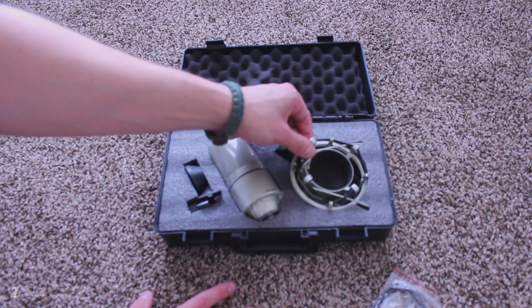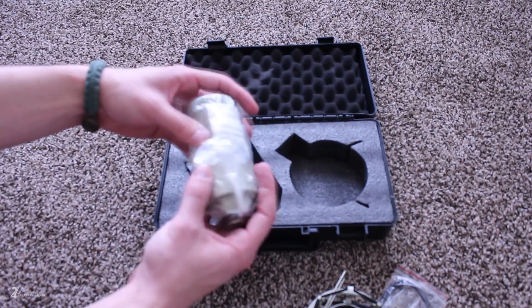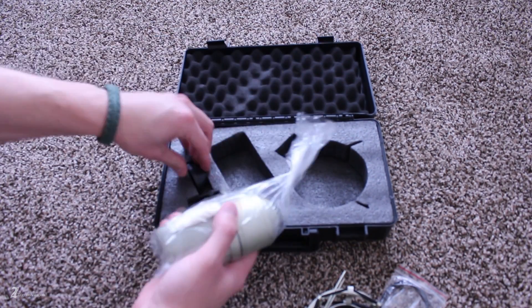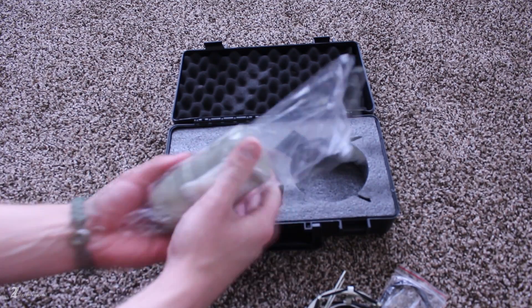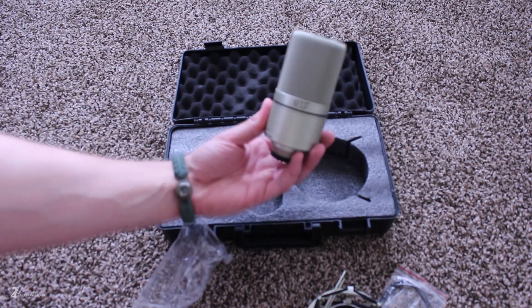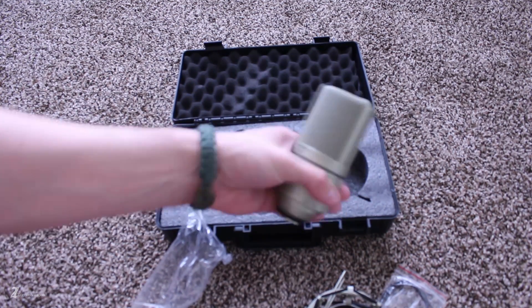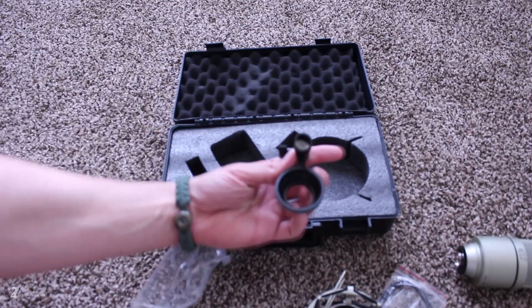This mic runs about $90 USD at the time of this video. You can definitely play the waiting game and set yourself up to take advantage of a sale from many different distributors. I got this mic 50% off when I purchased it around a year ago, and for that I'm floored with the quality of this mic and what you're given for that price. Even paying full price, you get a ton, in my opinion.